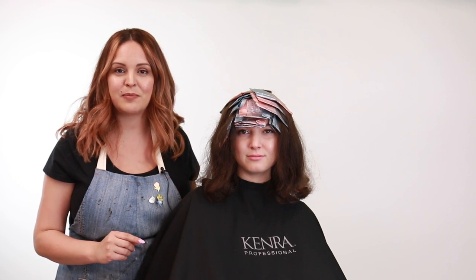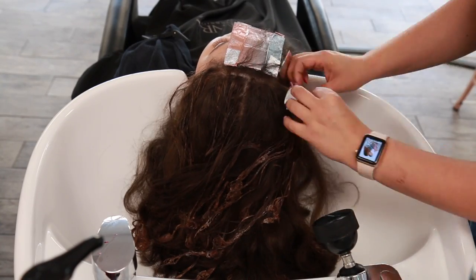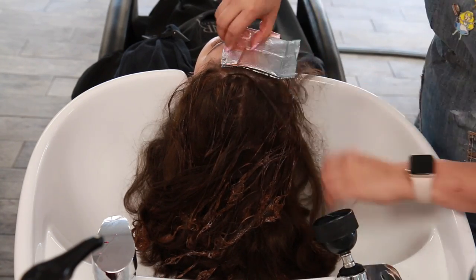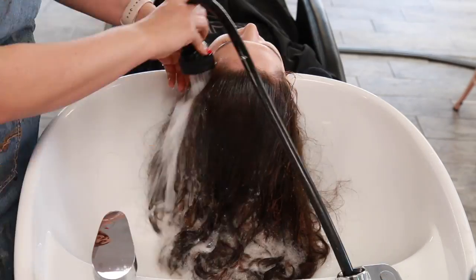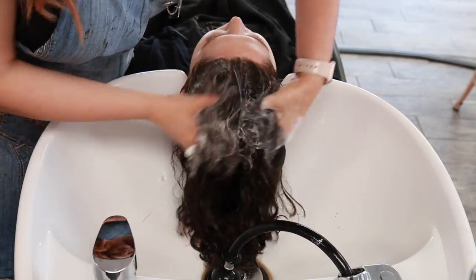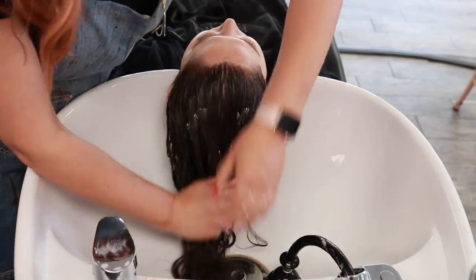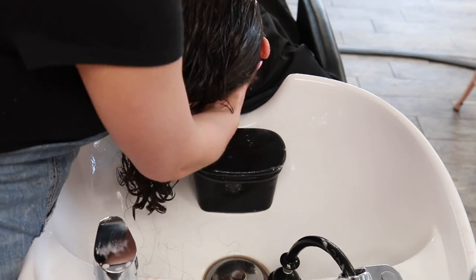Now that we're all done putting in her foils, we're going to process her for 30 minutes, which will give just enough time for that nice lift and deposit all in one step, and then we're going to get ready to do her final style. The best part about doing highlights with color is that there's no toning involved, so I'm just going to remove her foils and then shampoo her out with Kenra Platinum Prime shampoo and conditioner, and then do her final style with Perfect Blowout and Moisturizing Oil from Kenra.